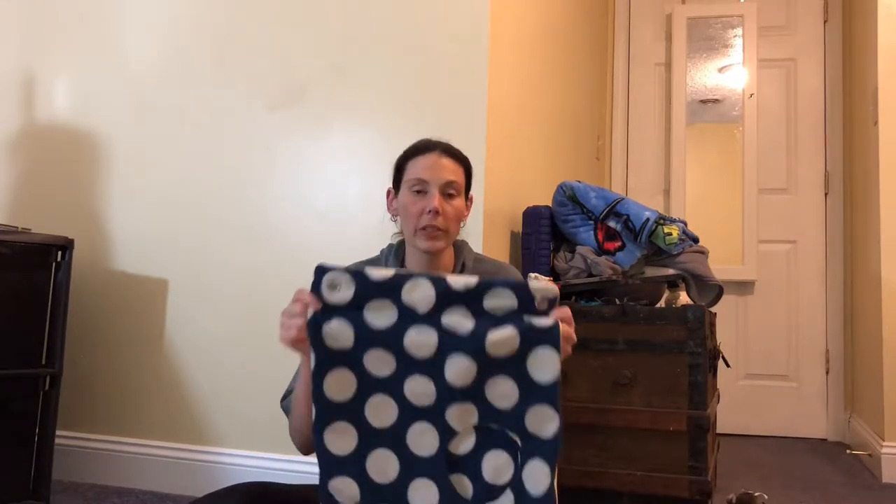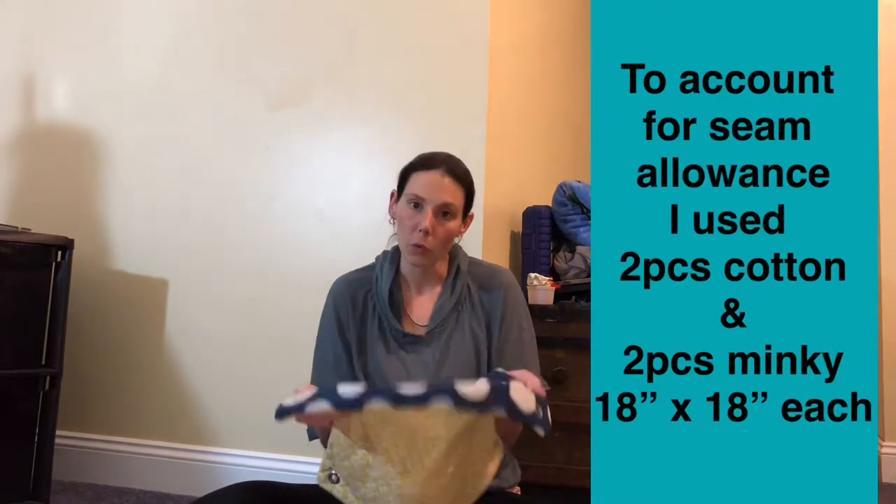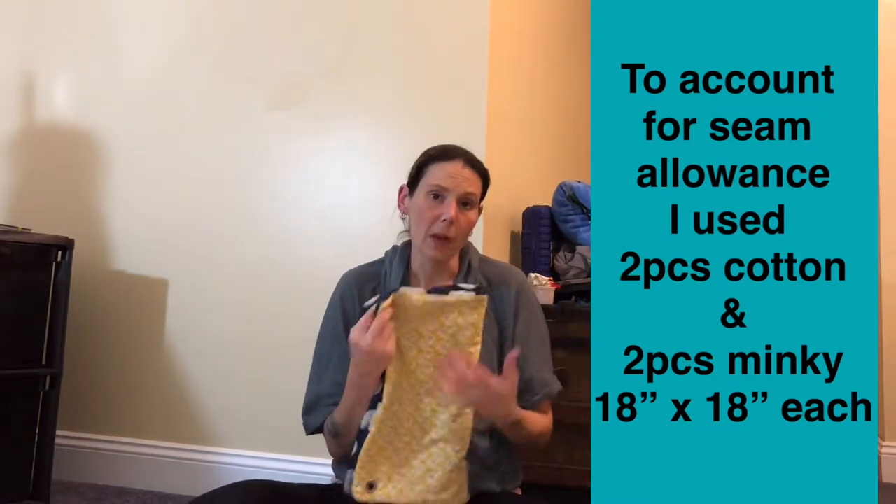With hammocks, it's not a one-size-fits-all deal — it's whatever size you feel you'll need for your animal. If you have ferrets, I normally do 16 by 16 or 18 by 18; I've even done 20 by 20. They're a little bigger animal than, say, a hedgehog or even a rat. For ferrets, 16 by 16 is good, especially if more than one will lay in it. I'll probably do 17 by 17 because with a half-inch seam allowance, you're going to lose a little bit anyway.